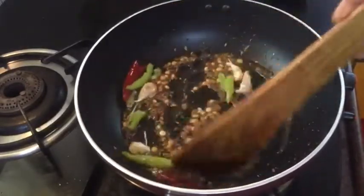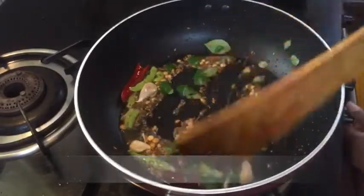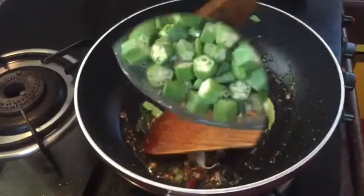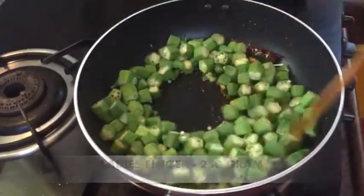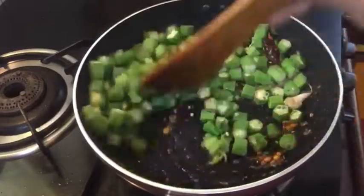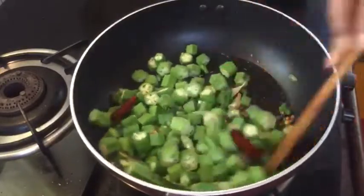When you fry it, mix it and mix it, and cut it and fry it.